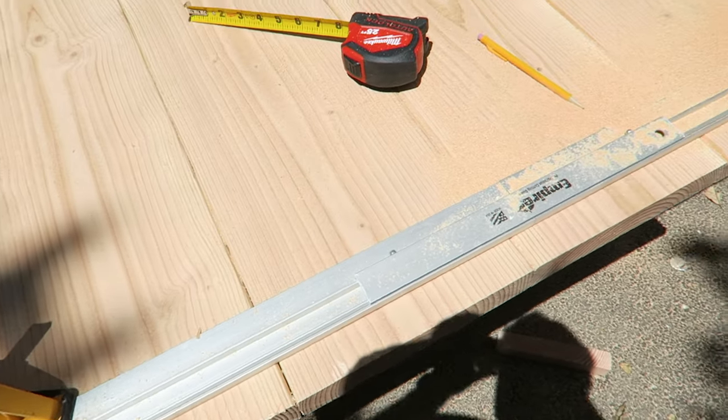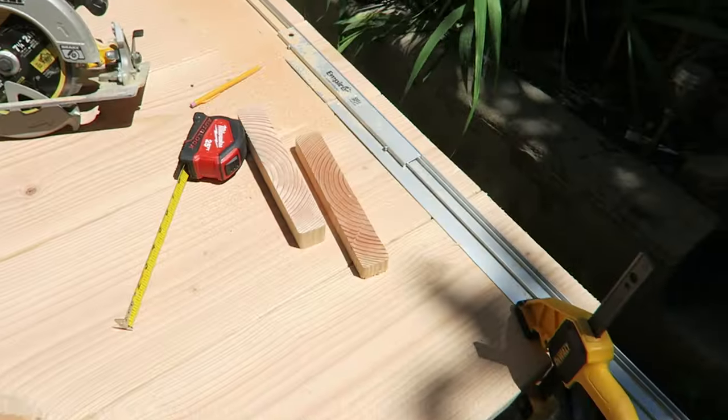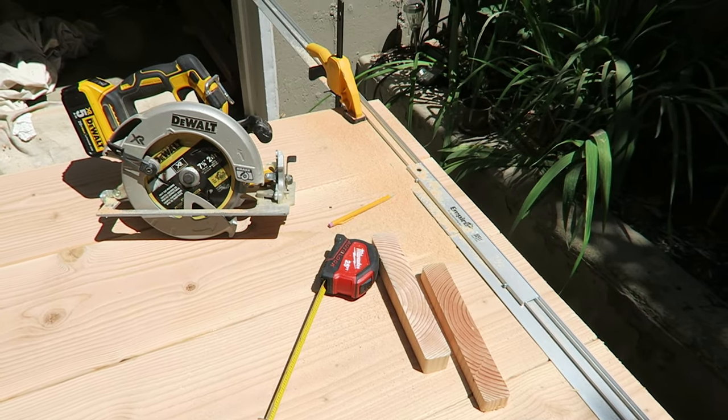One note about drilling pocket holes: you don't need to go crazy with it. You don't want to put them so close together that you'll split the wood. Try to hit it in the corner, maybe the middle on the apron, and on the table top space them in alternating directions about every foot and a half. When I cut the boards to length I knew they might not be perfectly flush, so I made sure one side was flush and left the other side a little long. To make it perfectly flush, I clamped a straight edge down on top of the table top and used a circular saw to cut it perfectly straight.